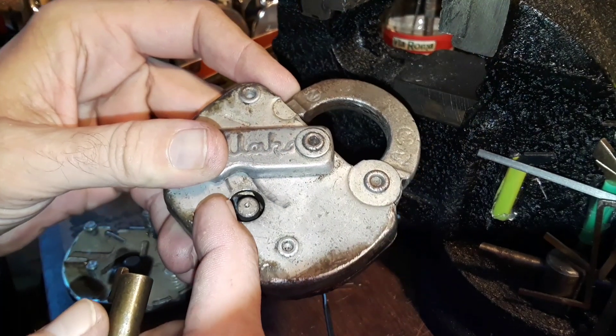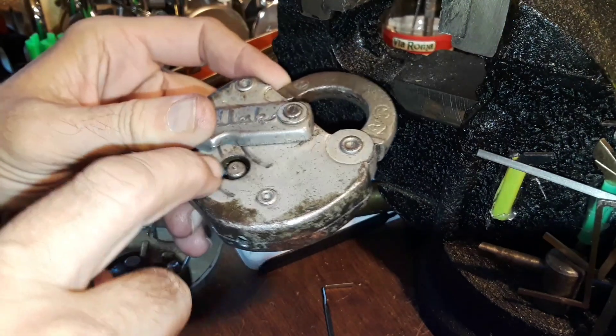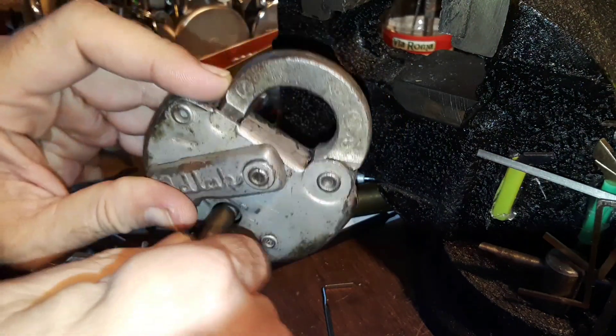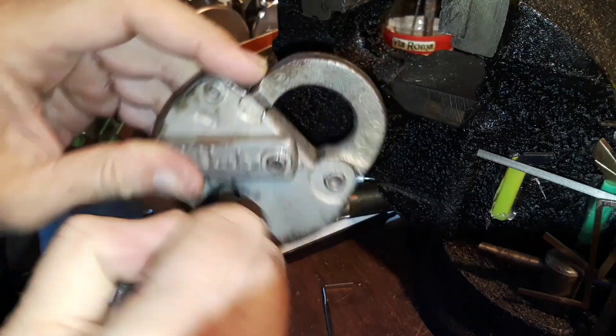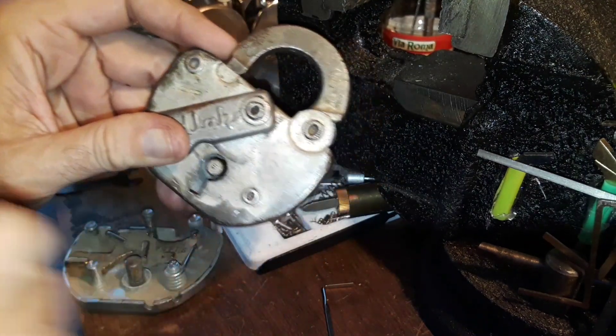I just tried a tension wrench — basically an allen wrench — in there, and I can get that first lever up pretty easily. But I'm going to need something stronger to get in here and work it.